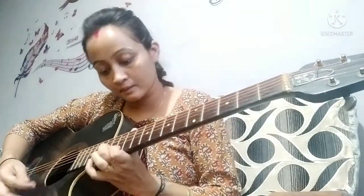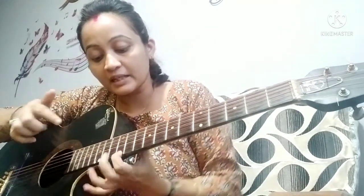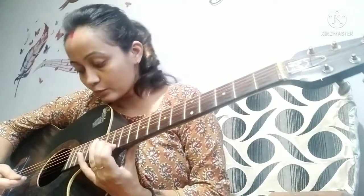We are going to use the 12th and 13th fret. The 12th and 13th fret is on the 1st and 2nd string, and the finger is 1st and 2nd finger. So, we are going to use the 1st and 2nd finger to push the finger on the 12th and 13th fret.